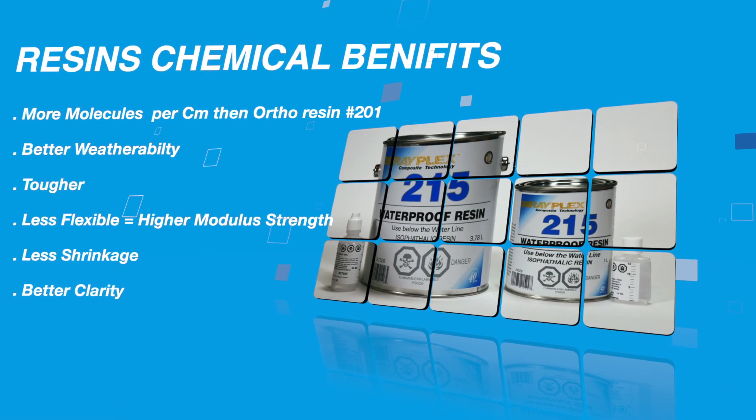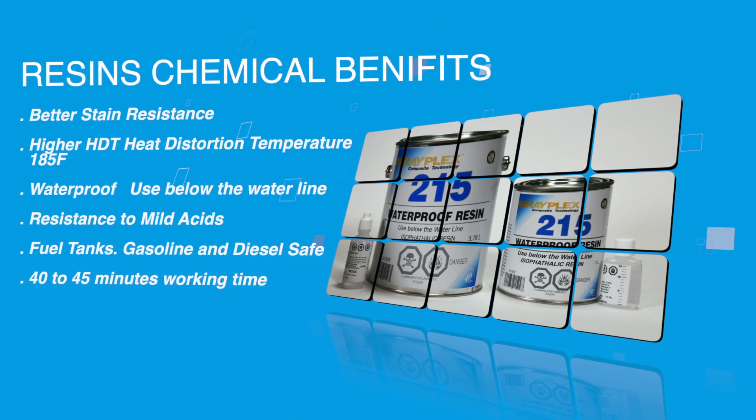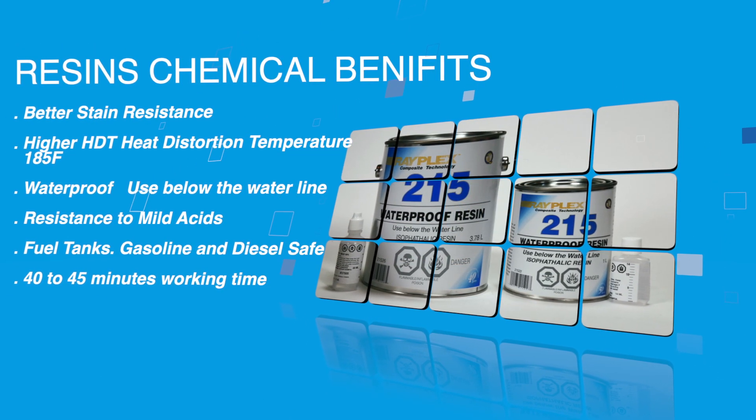The following is a list of all the features and benefits of Rayplex Isothallic No. 215 Resin.